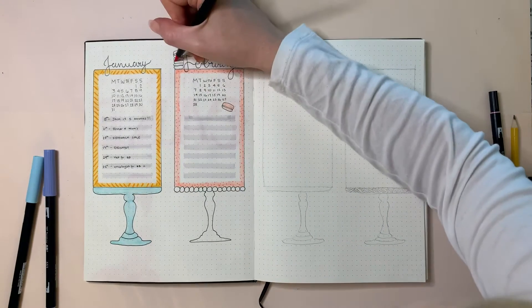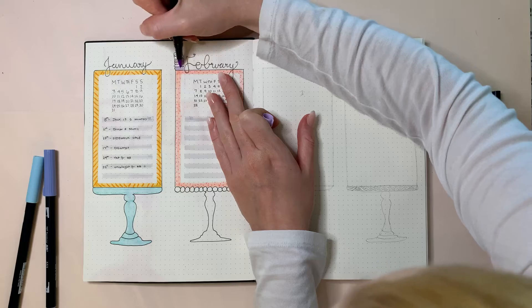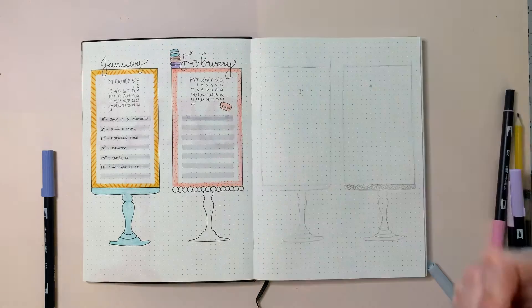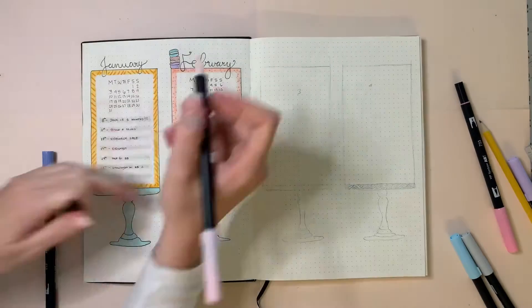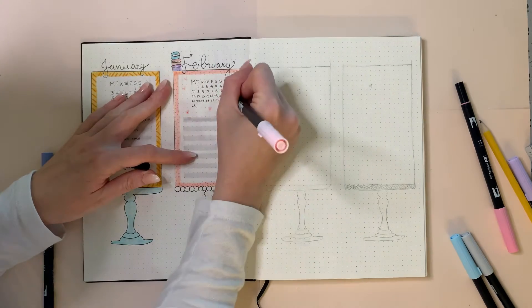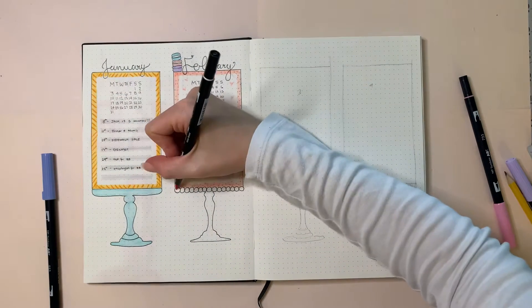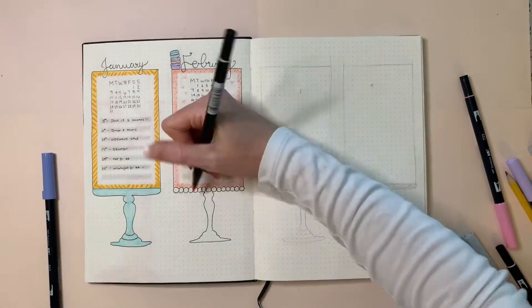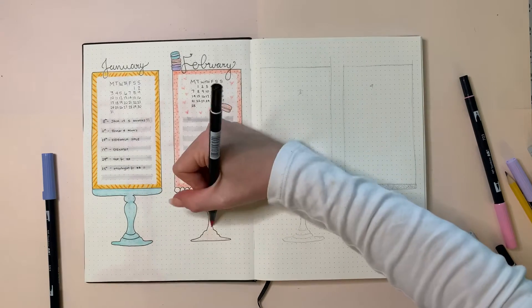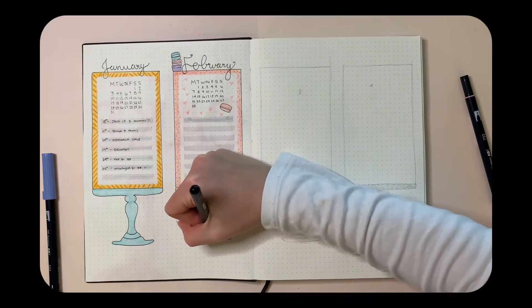I then took my Copic marker 723 and colored in two of the macaroons. I used Tombow color 620 for a cute purple shade and Tombow color 243 for a light green — keeping it pastel and cute. Then I took pink shade 761 and drew little hearts around just to keep it in the Valentine's Day theme for February. I colored in the bottom of the cake stand with the lightest pink, keeping it really light and happy.